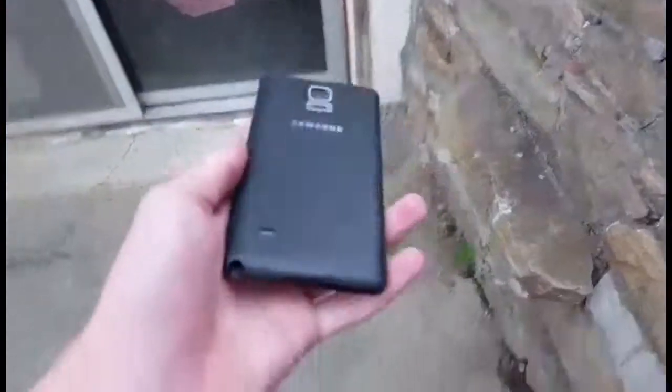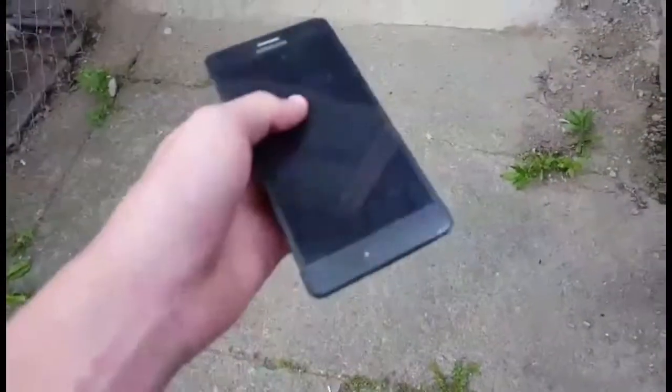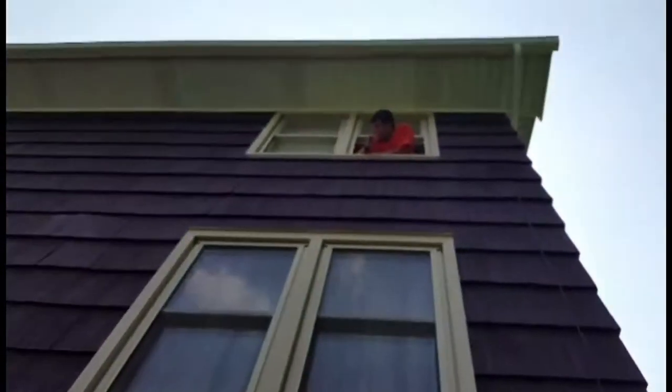You broke the phone. I broke the back. I got it back together, surprisingly. Screen does not crack yet. Strong phone, I'd say. Would recommend.